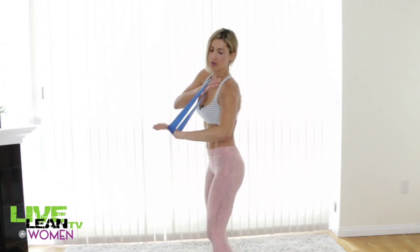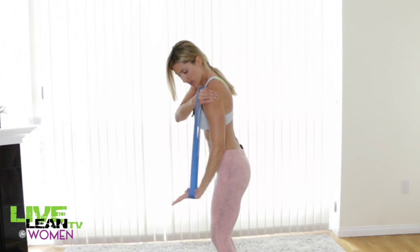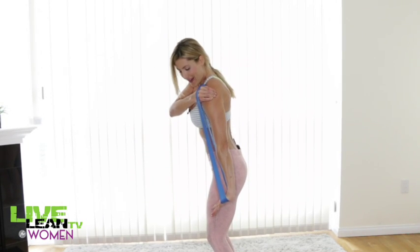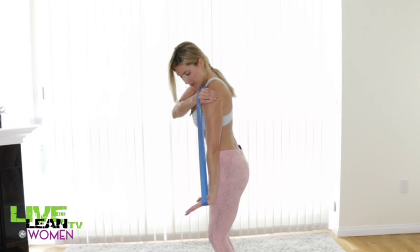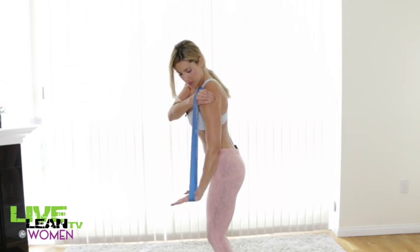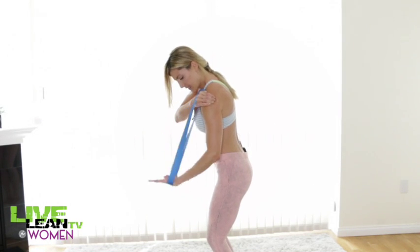Switching sides now — hand on shoulder, and go. Aim to really feel your tricep muscle fire up at the bottom of that rep. Keep a slight bend in your knees — an athletic training stance at all times. Whenever you're working out, you want to have an athletic stance. Push through to the end.